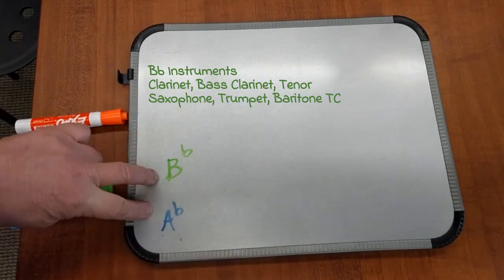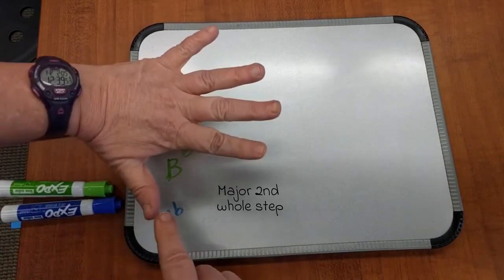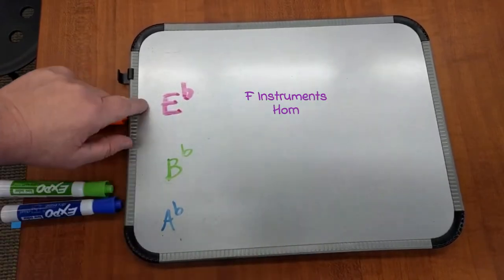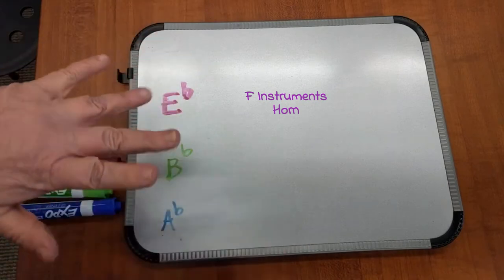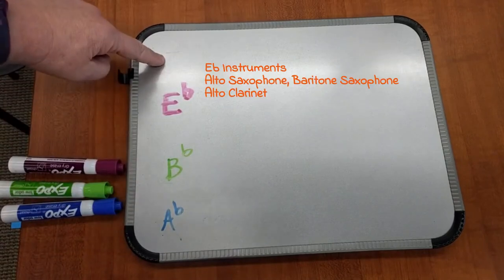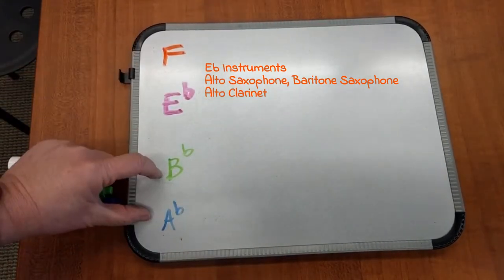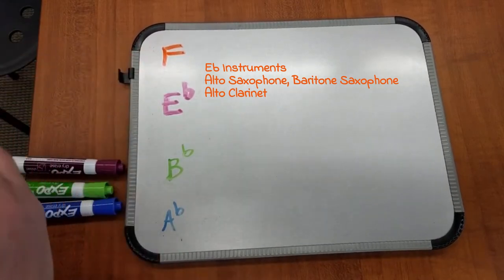B-flat — that's a major second, a whole step. Now we're going to go a fifth above A-flat. Counting up: A, B, C, D, E — it's going to be some type of E. In this case it is E-flat, to be a fifth above A-flat. It is not math — just use your thumb and your pinky to count fifths. For B-flat to the E-flat instruments, it's another fifth: B, C, D, E, F. This is a whole step and this is a whole step; this is a perfect fifth and this is a perfect fifth.